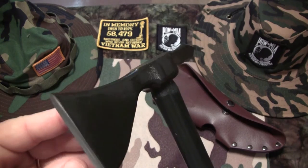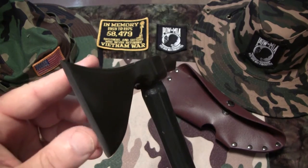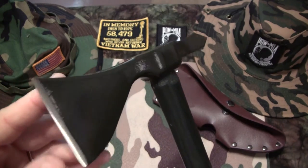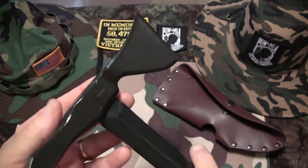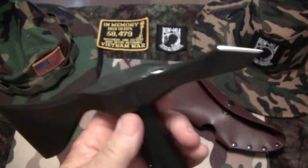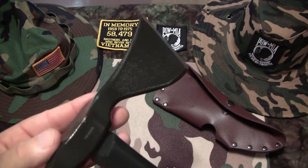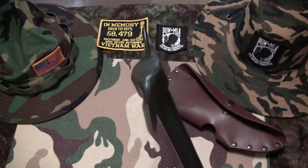One of my neighbors is a Vietnam vet and I brought him over to show it to him. He said it gave him a cold chill because it took him back to his days in the Nam, back when he was out in country and they carried these things. They're good for cutting down foliage and pretty much any type of self-defense. This copy is light enough to be carried all day long without any major fatigue. It looks a lot heavier than what it is — it's actually fairly light for a weapon this size. In combat, the lightness translated into speed.